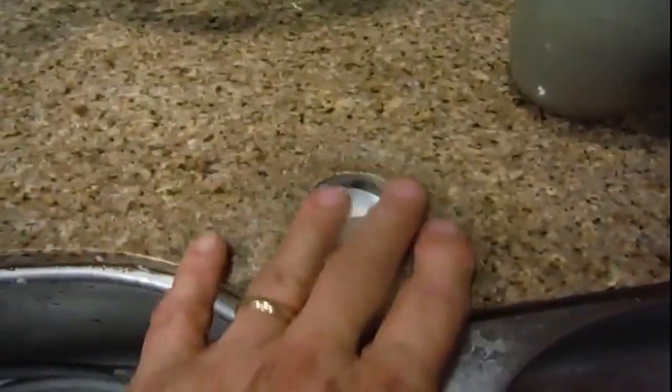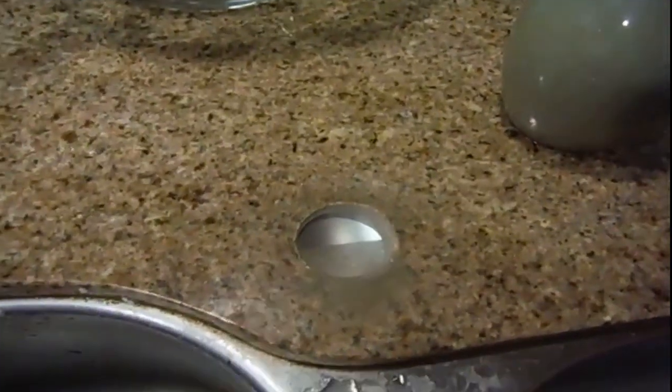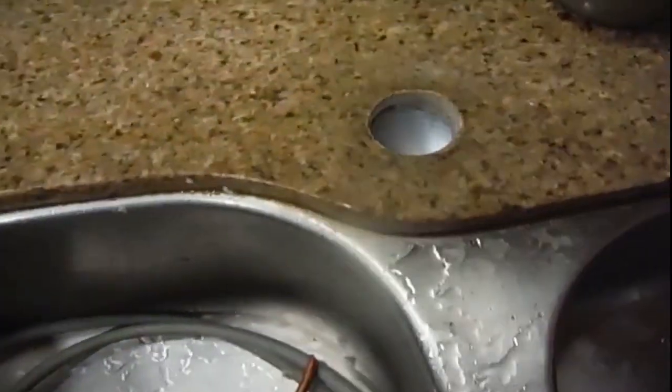Unboxing the new faucet. I removed the plastic film from around the directions. If you have any smudges or dirt around the sink area, this is the best time to clean it, because once the new faucet is installed you're unlikely to clean underneath it. Once that's done, wipe it down.